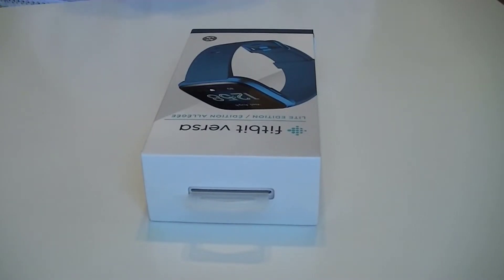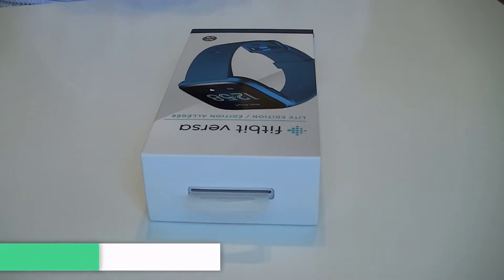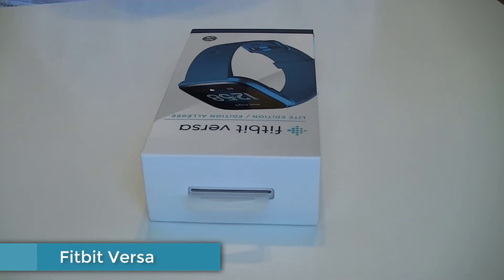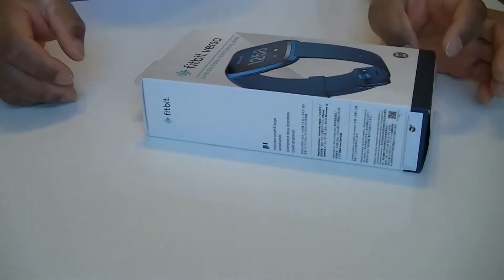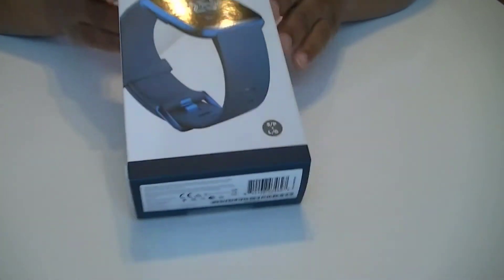Hello and thank you so much for joining me today for another exciting episode. Today we are planning to do the unboxing of the brand new Fitbit. This just came out today and I decided to go grab it, and as always, to show you what we have in the box so in case you decide to grab one of these products, you can have an idea of what to expect.